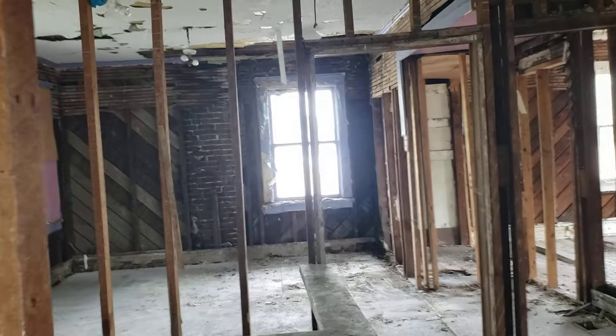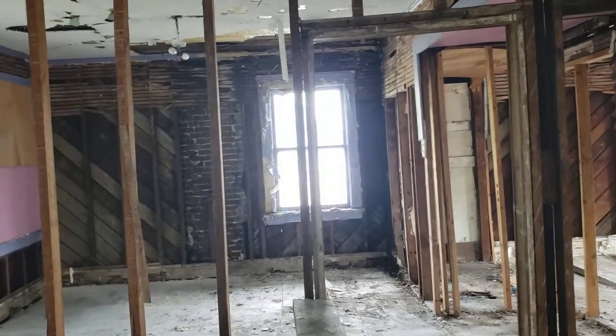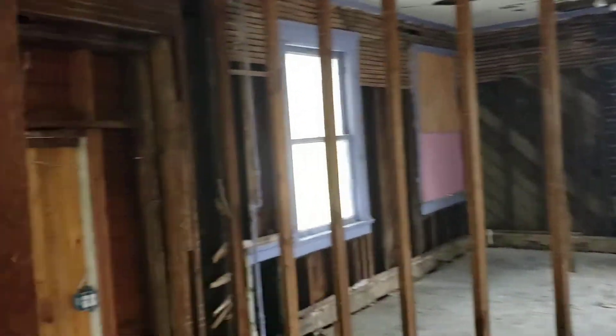Any questions, feel free to comment and I'll keep you updated as we progress on this house. Thank you.